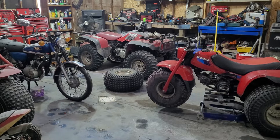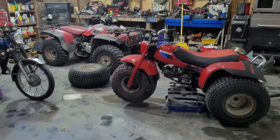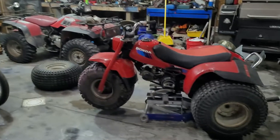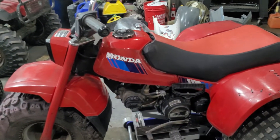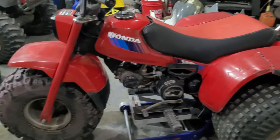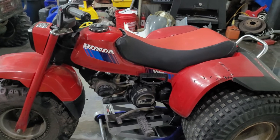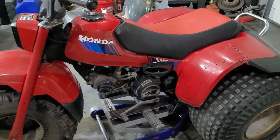Hey everybody and welcome back to the channel. Today I'm just going to show some of the stuff I have around here — these are just the toys. This is the 110 three-wheeler, I think it's an '85 110. My kids probably put a hundred thousand miles on this thing riding it — all they need is five gallons of gas.